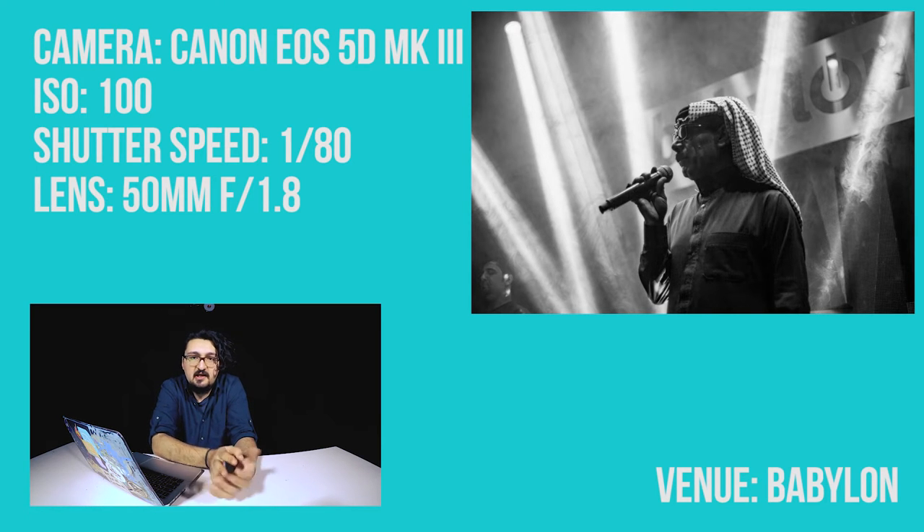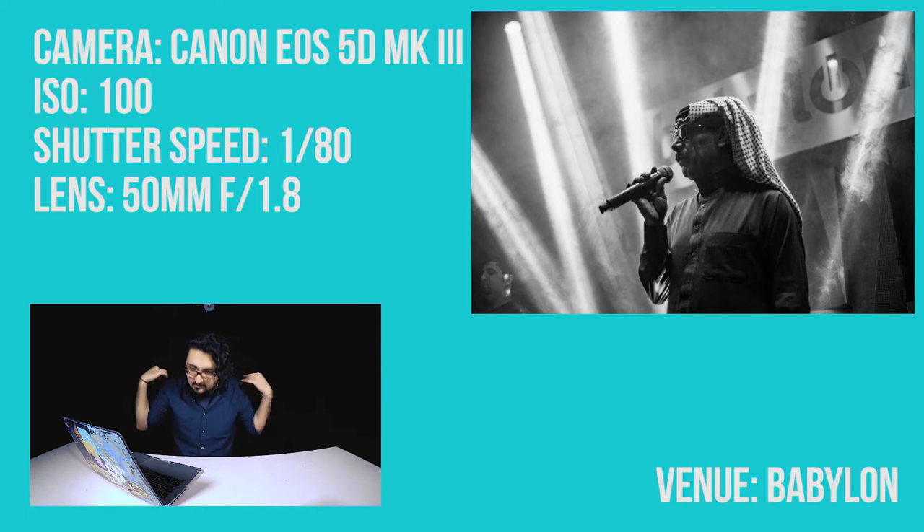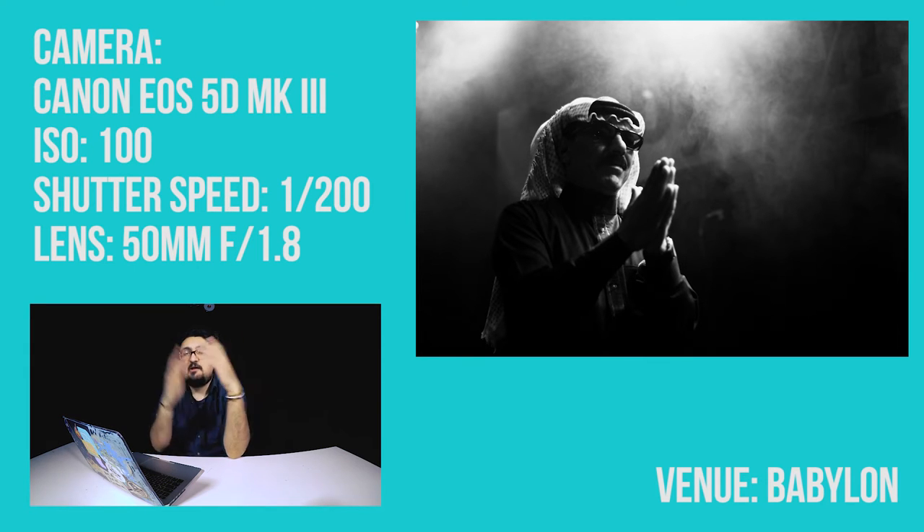He has maybe two or three moves you can shoot. One of them is holding the microphone — he looks iconic with his Ray-Bans and headscarf. The second move is like clapping on stage, but in this photo it actually looks like he's praying. I like the lighting here — it was coming from his back and from his side, creating a dramatic contrast on his face.